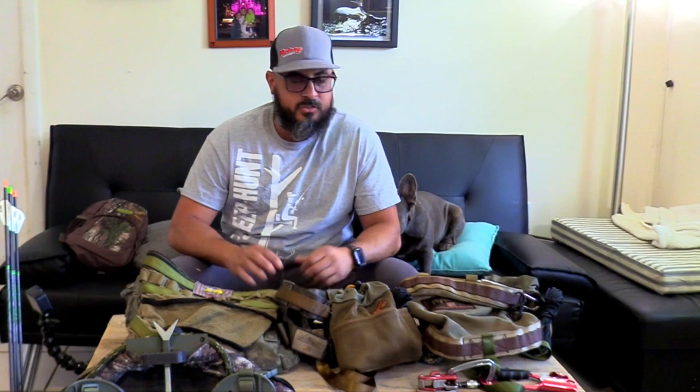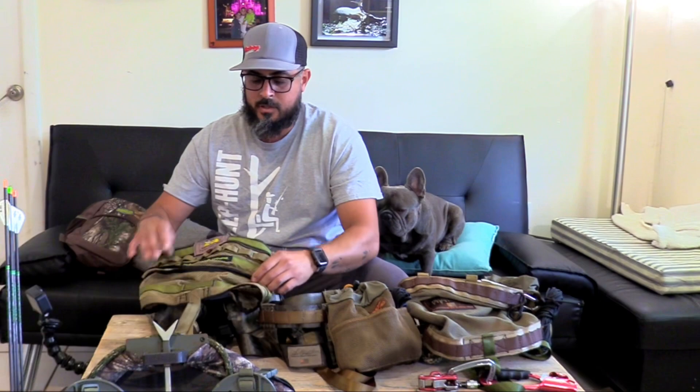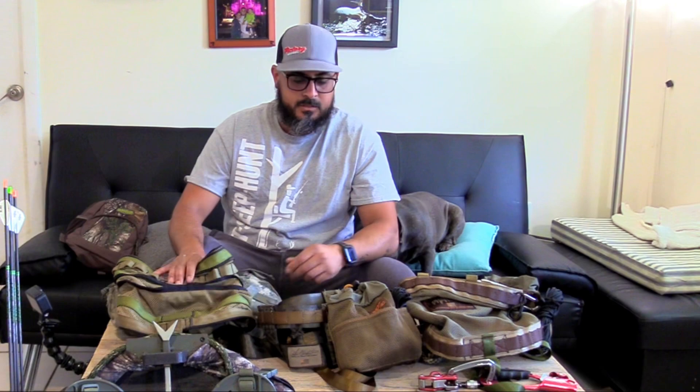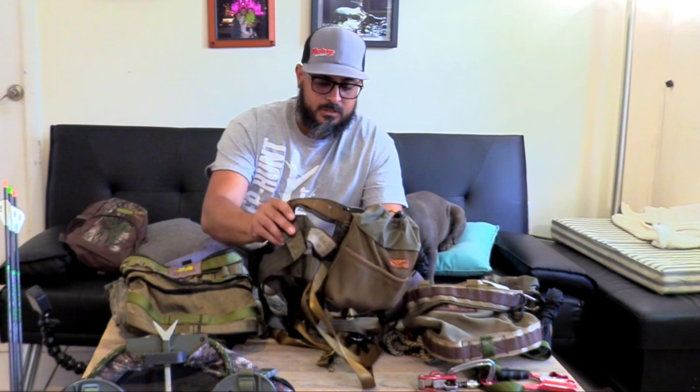So just a couple things. These saddles are what they call a full panel type saddle, where they have this webbing in between. For some of you guys that are new to saddle hunting, there's a couple different types. This is the most common type.